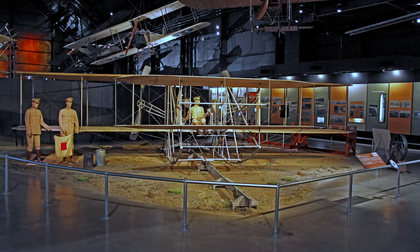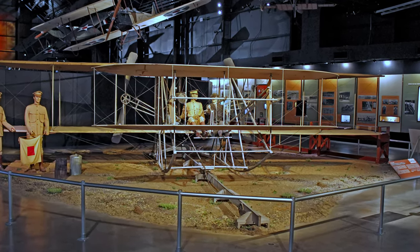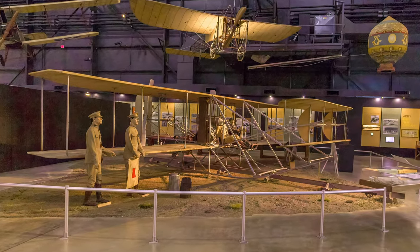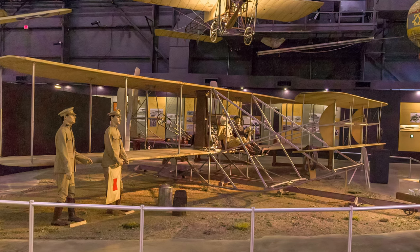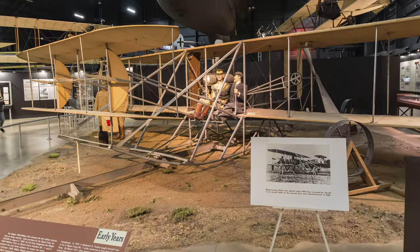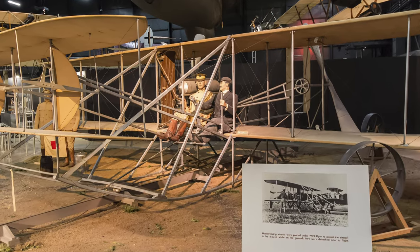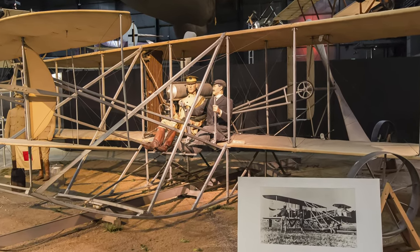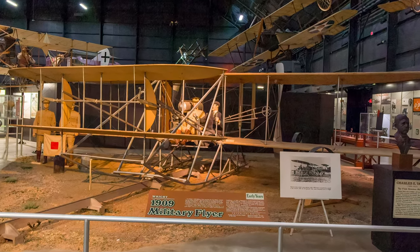The first military heavier-than-air flying machine was the Wright 1909 Military Flyer. It was designated Airplane No. 1, used to train pilots, and it was the only Army airplane for nearly two years. The original aircraft was donated to the Smithsonian in 1911 where it is currently displayed. This is an exacting recreation that was constructed by museum personnel.